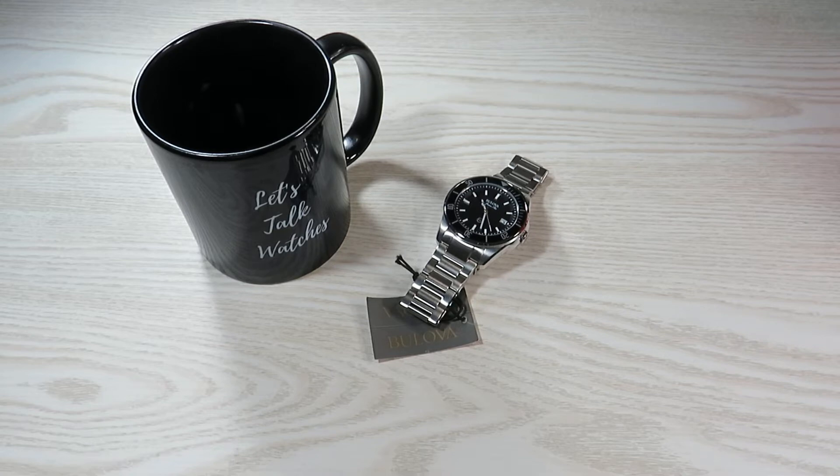Let's quickly get the price out of the way. I paid 130 Australian dollars for this watch on Amazon Australia. It was shipped out of the US, and I think for the amount of money paid, it is a lot of watch. This is also my first Boulevard on this channel, so I am really excited.